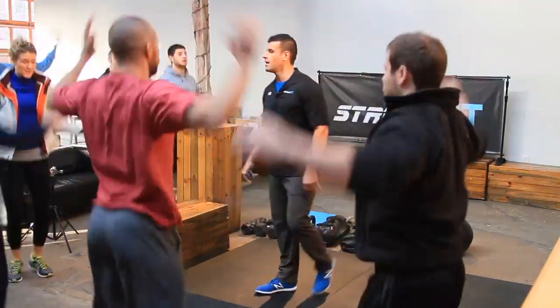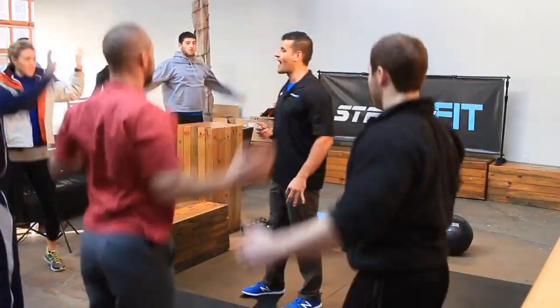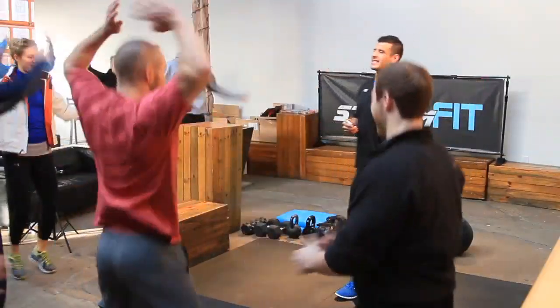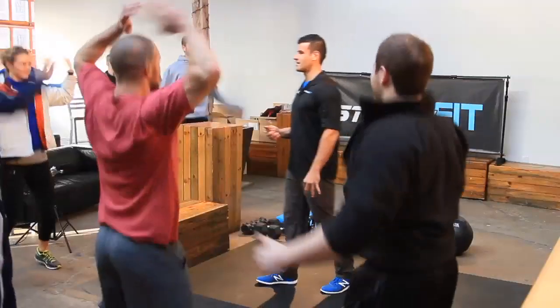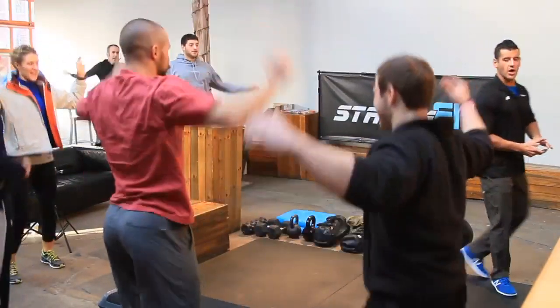We'll talk a lot today about low-impact ways to get the cardio going, the calories going, the metabolism going — also in a small space. I'm obsessed with three-by-five-foot spaces: closets, hotels, dark alleys — that was too much information. And relax, good, take a seat.